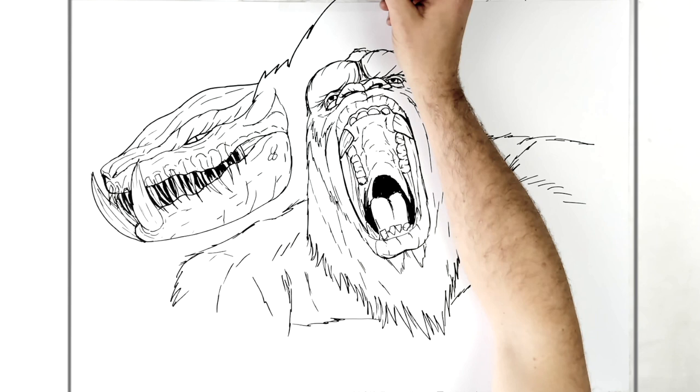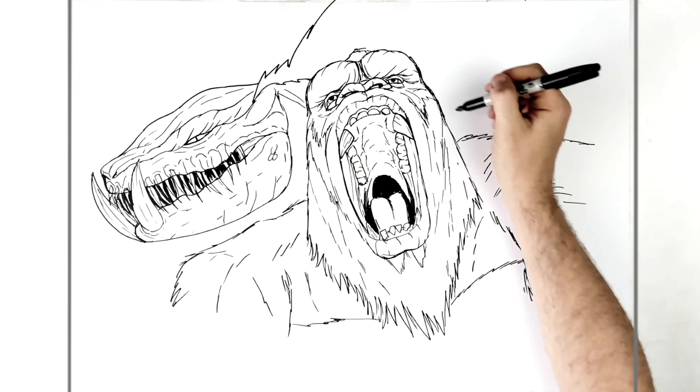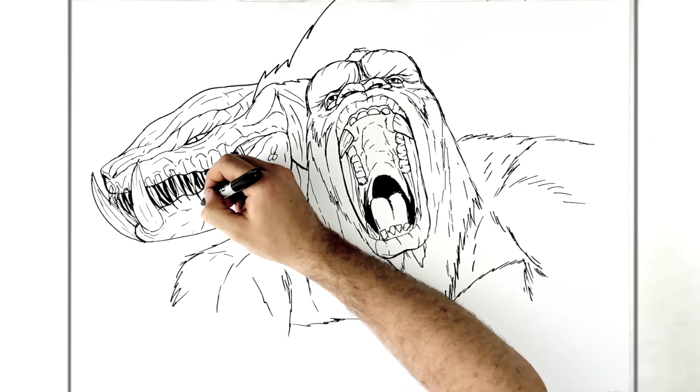This goes around, and then back to there, like a neck or shoulder here. Wrinkles all on this — scales. It's all about the scales with these reptilian creatures.